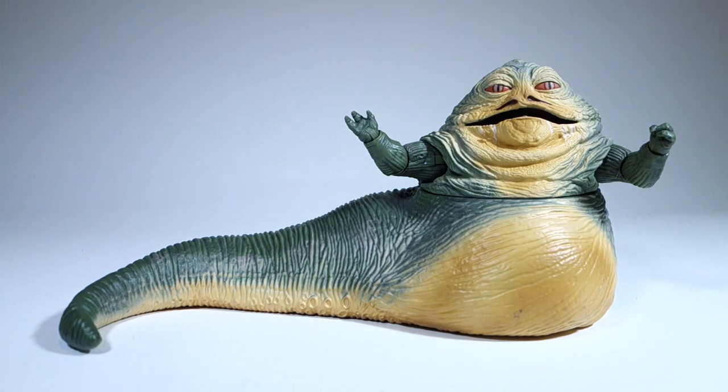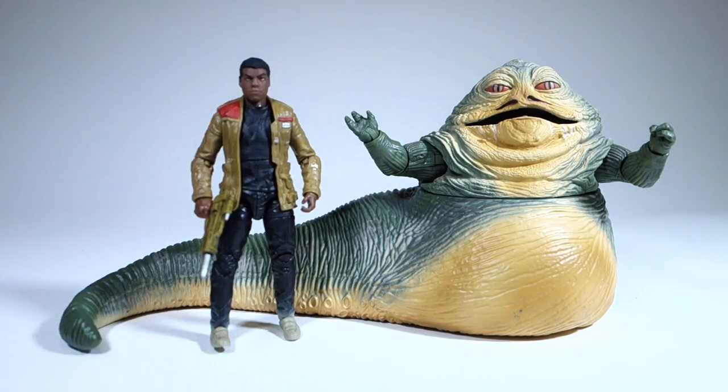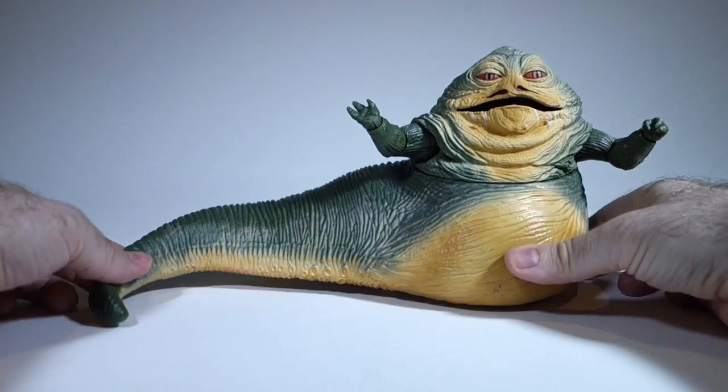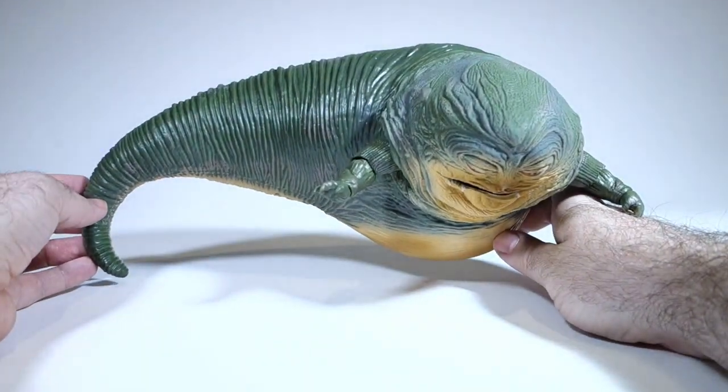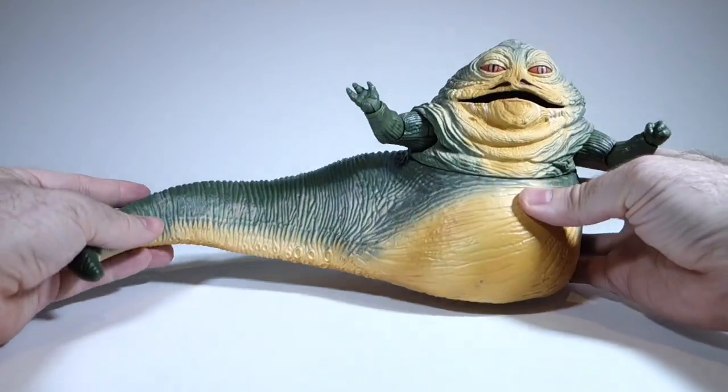When considering whether the asking price is a fair one, I think you also have to look at his size. He's really quite huge. Sure, much of it is just hollow vinyl, but he's gigantic compared to the average Black Series figure, like Finn here. This is particularly obvious when you see him from above, or even from below. He's got a lot of mass to him, that's for sure.